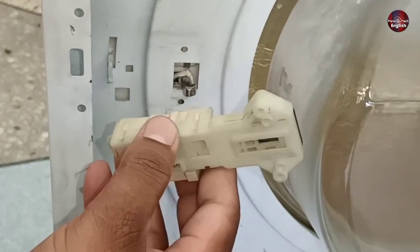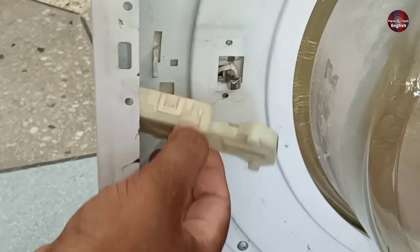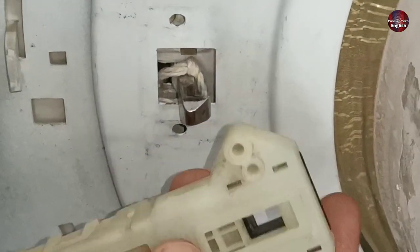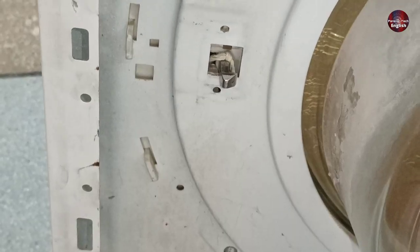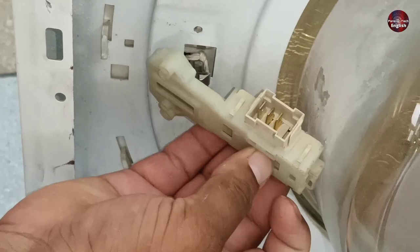Normally this type of door lock is installed in this position on the machine body. If we want to install it on the machine body, it does not match here because the face of the door lock hook presses the door lock mechanism to the right side. A reverse mechanism system has been installed in this door lock. I turned the door lock to the right position, but we couldn't install it because of the door glass.